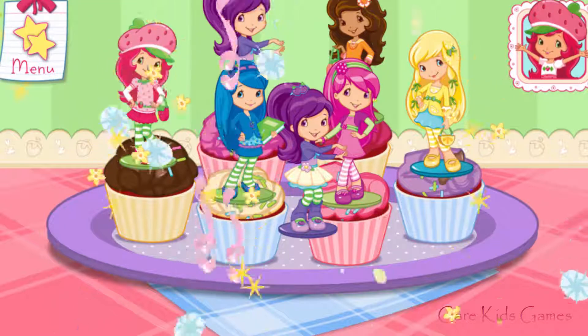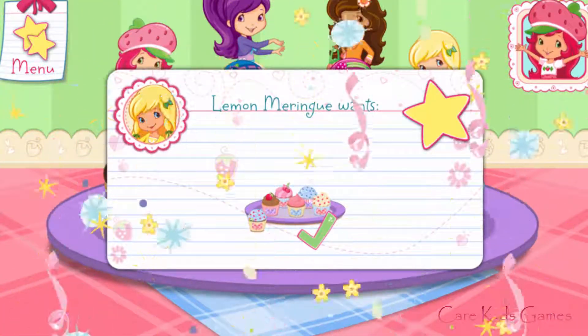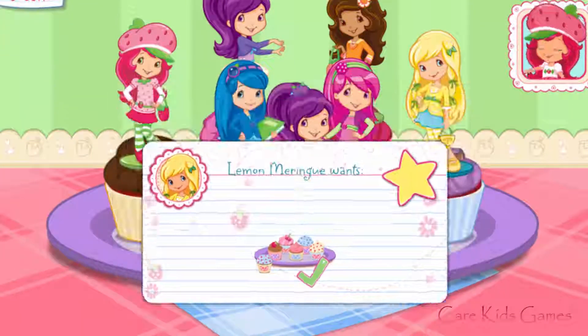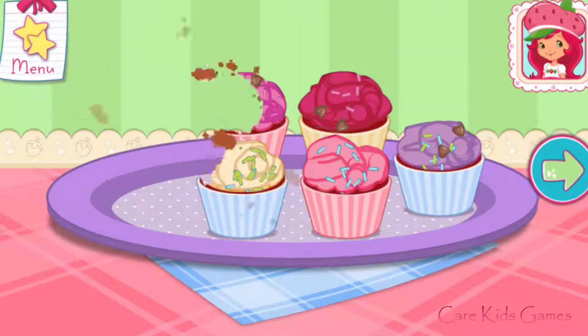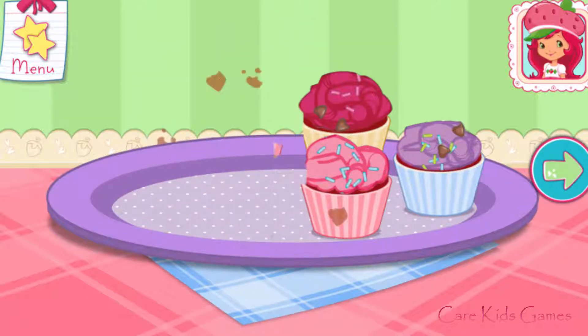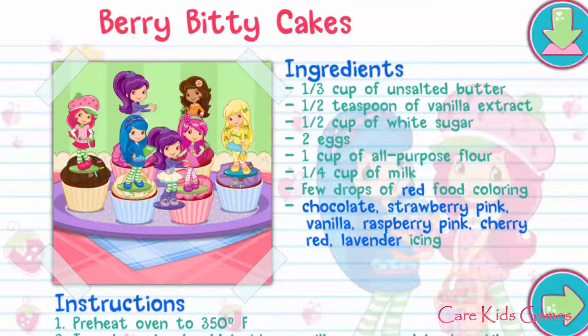Great! We did it — that's just what Lemon Meringue asked for. That looks very delicious! To eat your dessert, just tap on it. Whenever you're ready, let's go!